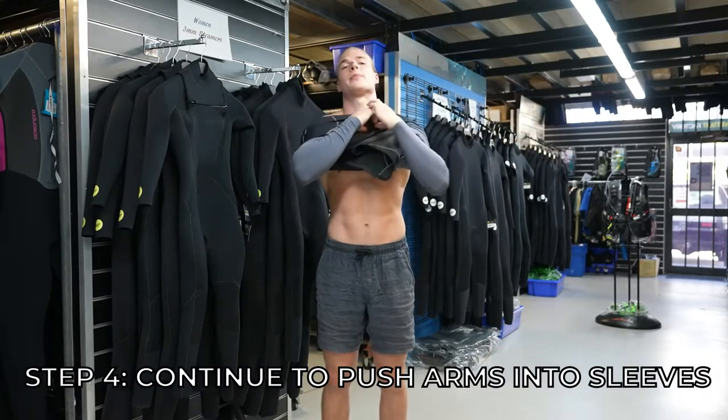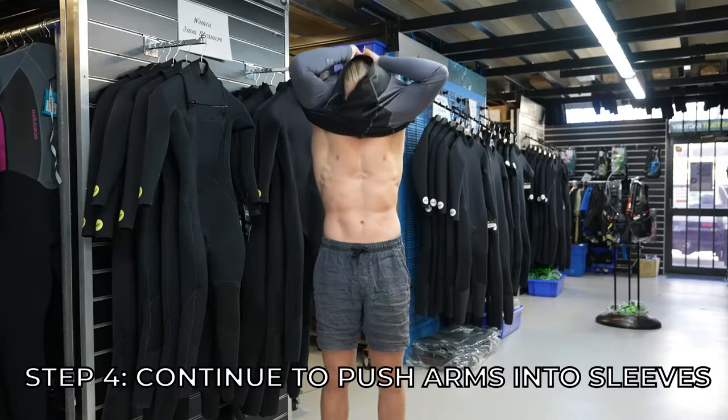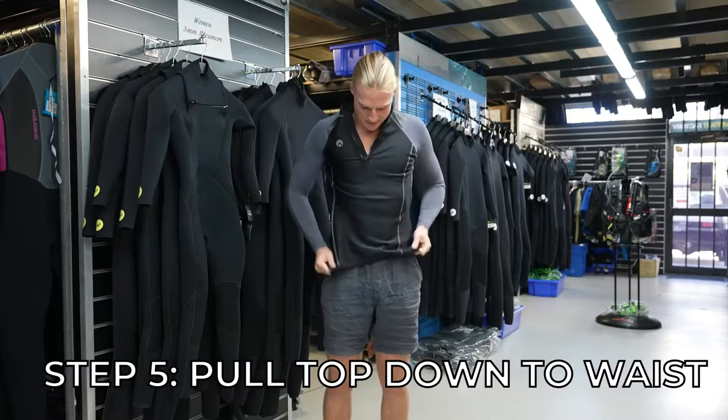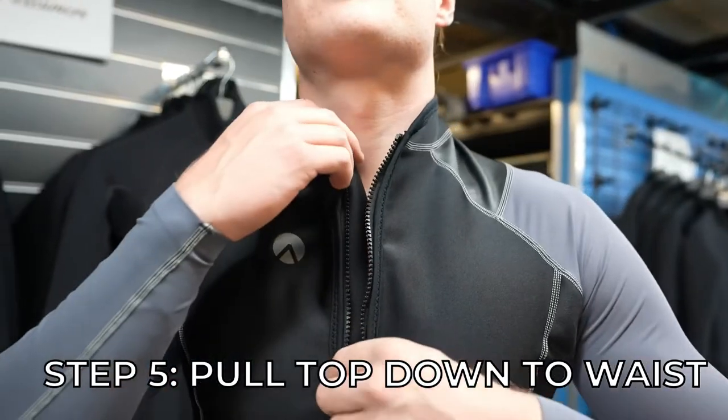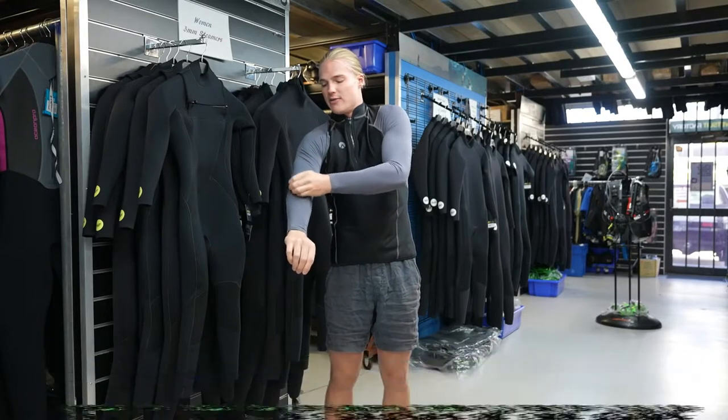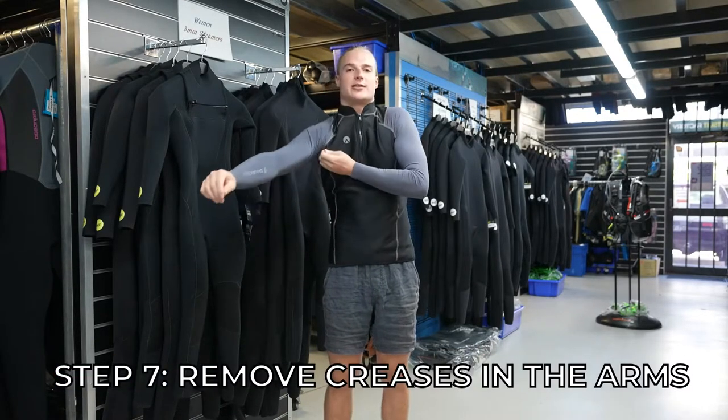Shoulders through and then pop your head through. Pull the top down, zip it up, and just pull the sleeve up so there's no unnecessary creases.